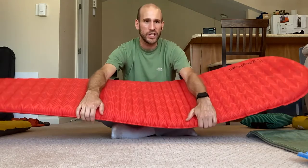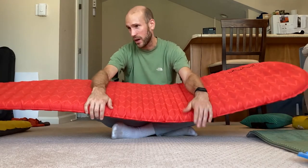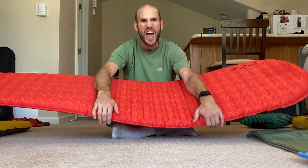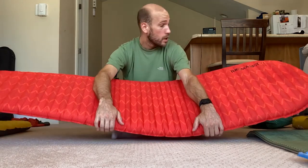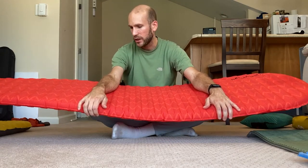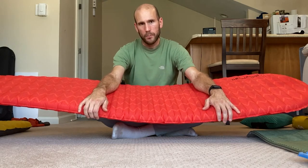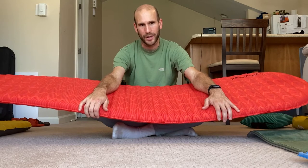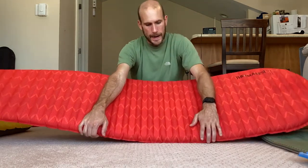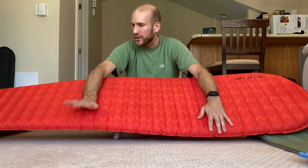There are a lot of reviews out there of insulated blow-up mattresses where people are saying this says it's rated to 30 degrees but I was cold at 45 or whatever. There's a lot of that going on. Personally, in my experience, the self-inflating ones have held up their R-value and temperature ratings pretty well. So I use self-inflating pads mostly for the colder months because I felt the value and the few extra ounces was worth it compared to a slightly lighter blow-up air mattress. I got this one for probably half the cost of your typical insulated ultralight blow-up mattress.